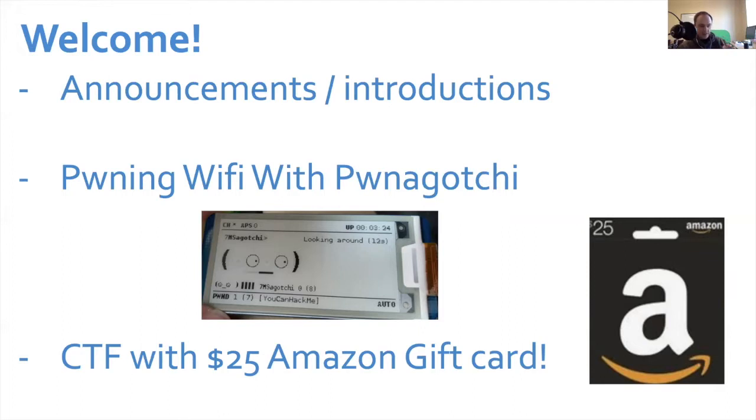Basically, I'll give you a URL at the end of this webinar. You'll go to it, download the handshake, crack it, and then tweet me the password if you are the first person to tweet me. If you're off social media, then email me — somehow get a hold of me so that I can tweet that the contest is over and someone's already won the gift card.